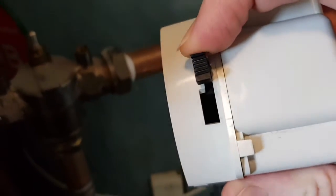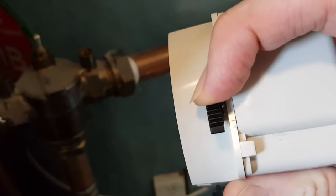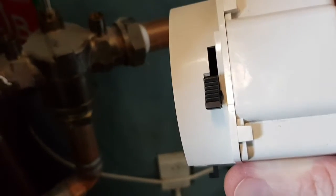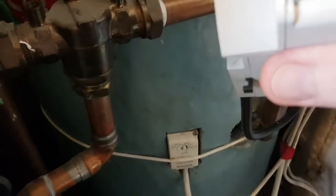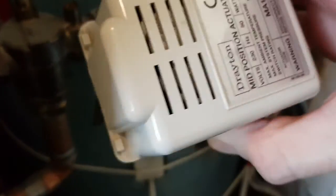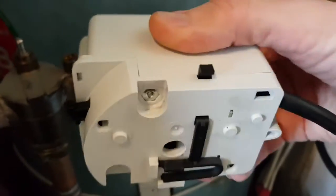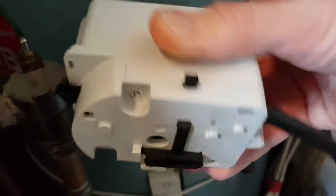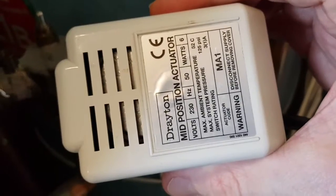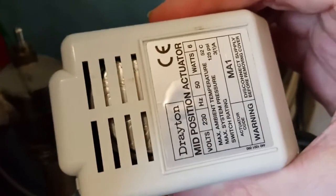You can manually push the valve open and closed — it seems to be a spring-loaded mechanism — but it's just not doing it by itself. These units are quite expensive, normally running to about £60-70 here in the UK, so we're going to see if we can fix it. Let's open it up and have a look.